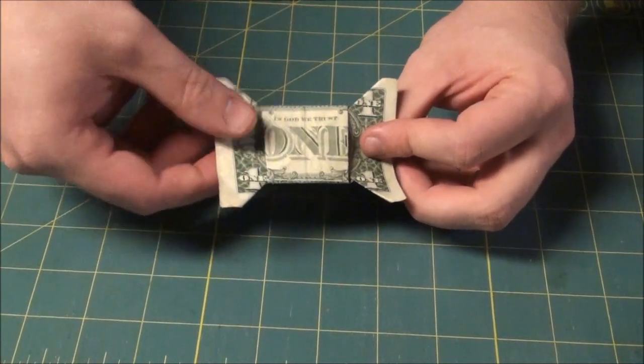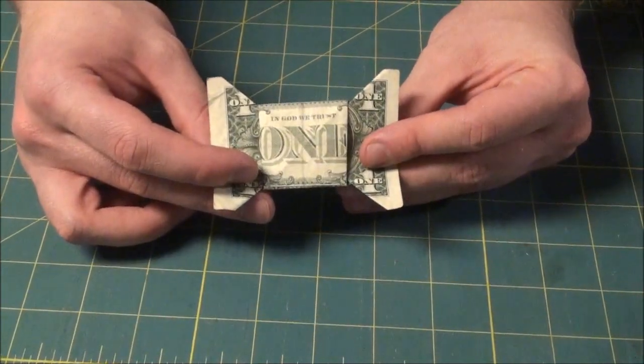If you want to use a different denomination, you can start with the other side out and you'll end up with the president right there in the center.